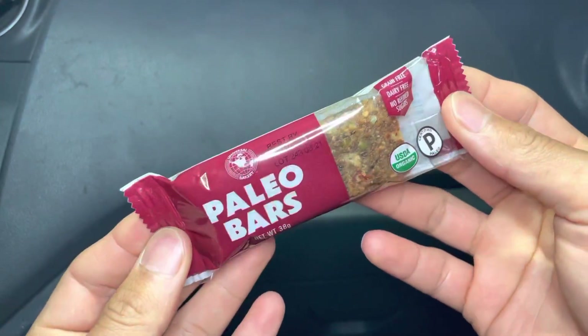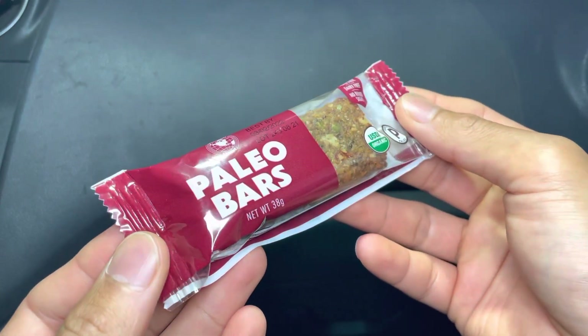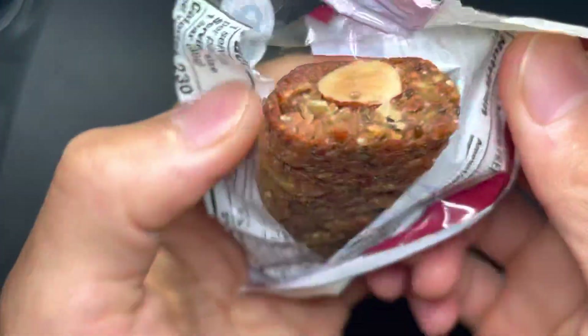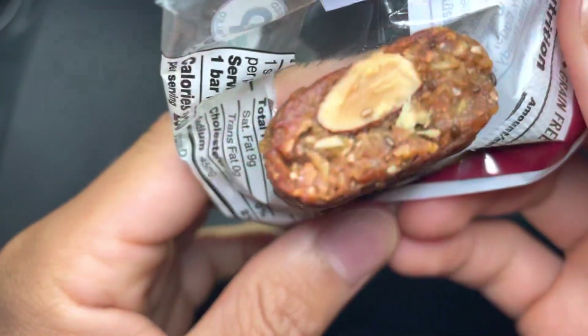Layer bars. Organic. Oh what's that? Oh, looks like almonds.